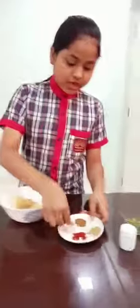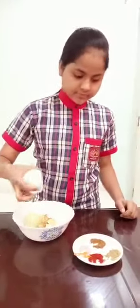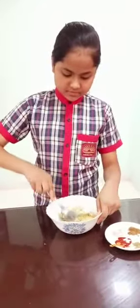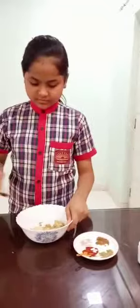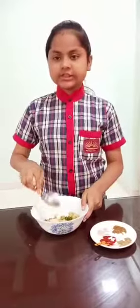Jeera roasted powder. Black salt. And salt. You will add salt to your taste. Now I will add salt and mix it well.